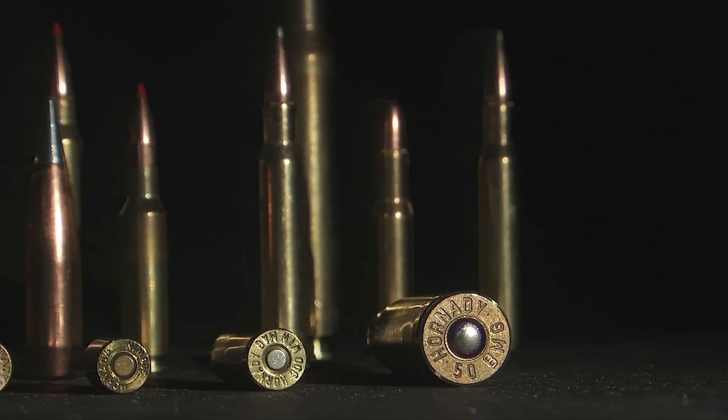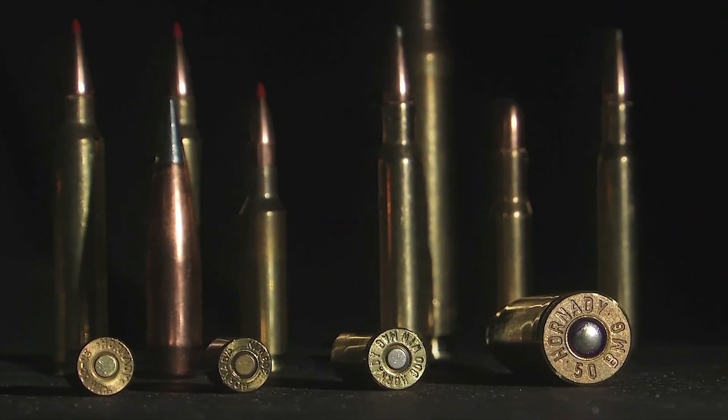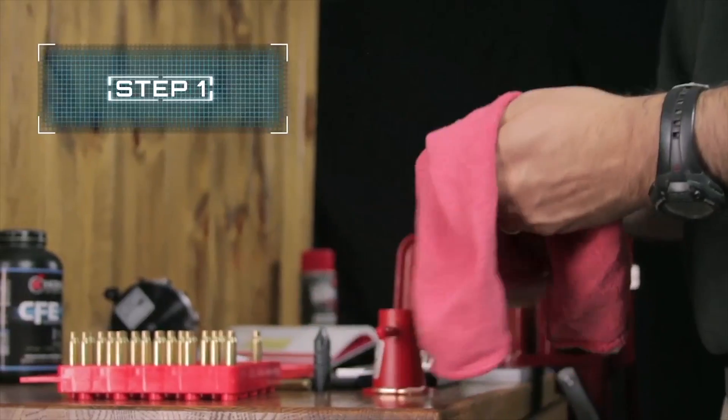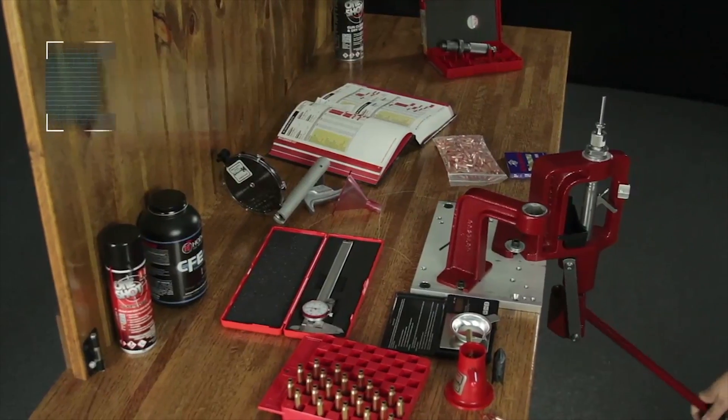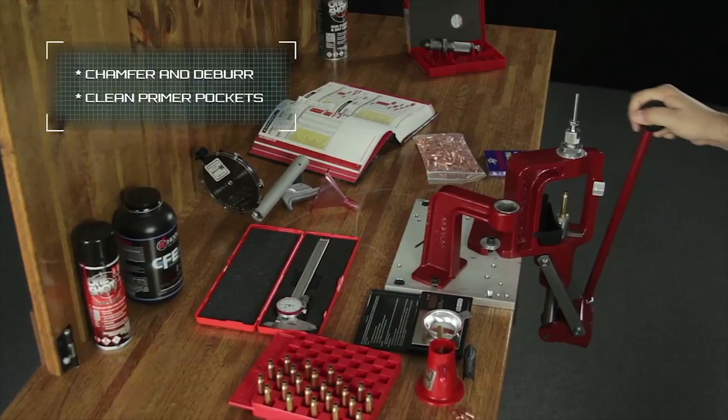Cartridge cases are typically made of brass and can be reused multiple times. To begin reloading, inspect cases for any imperfections and properly clean them. Measure and trim the cases to the length listed in the reloading manual. Always chamfer and deburr after trimming and clean primer pockets before priming the case.